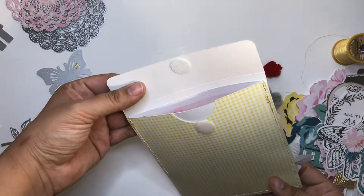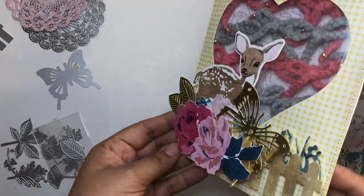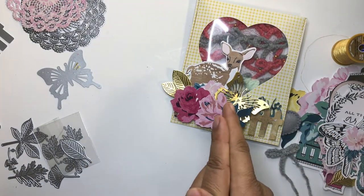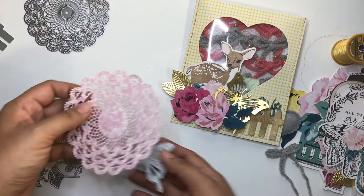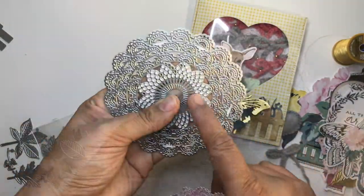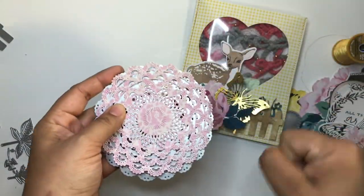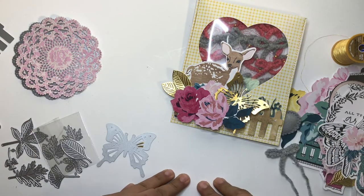Thank you so much for watching! I'll be linking everything on my Instagram as well, so be sure to check that out and check out BB Craft — I'll link everything below. All the dies worked very well, except the doily — you have to run it through your die cutting machine a few times because the middle is quite intricate. It does cut, you just need some elbow grease, unless you have an electronic machine. See you in the next video!